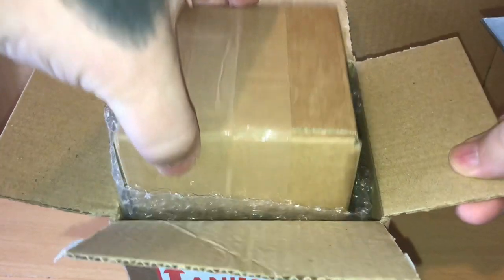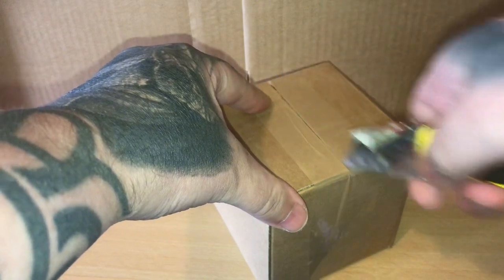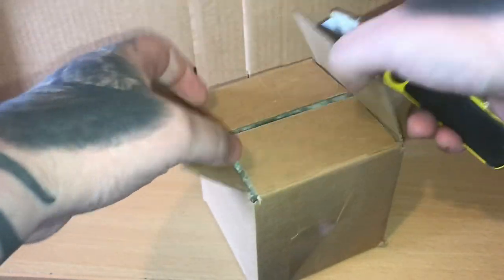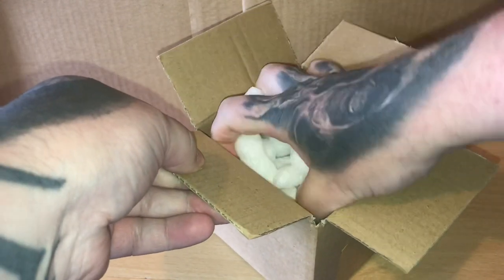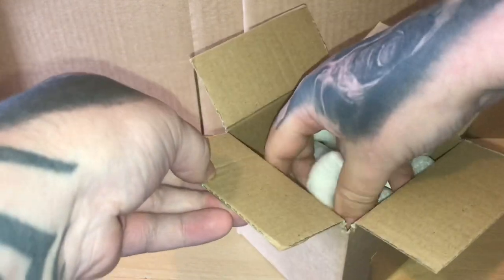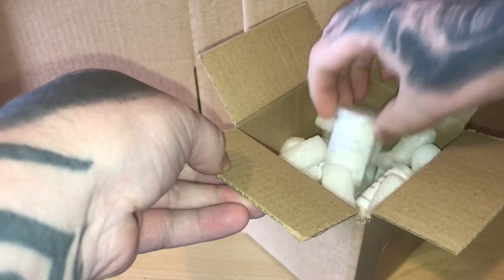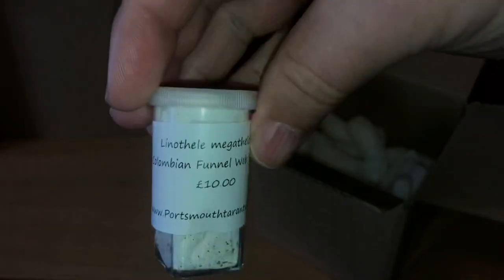With the box open we have another box — feels like Christmas! These are supposed to be around the three to four centimetre mark, and adult females get to around about the five inch mark, so they are fairly big. Like I said there's three of these in here — there is number one, ten pounds each which is a very good price, there's number two, and there is number three.